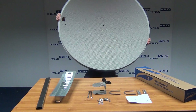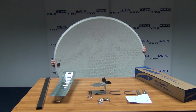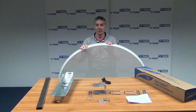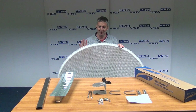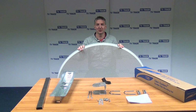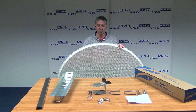The first thing you'll note is it's a very large dish, and the second thing to note is that it's perforated. Perforated dishes have two main advantages: number one is that they're much easier to work with during the installation process, simply because they're a little bit lighter and they don't catch the wind as much, so they're easier to align. Secondly, and most importantly, when mounted they're far less likely to move in the wind.